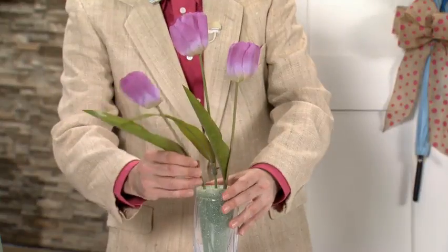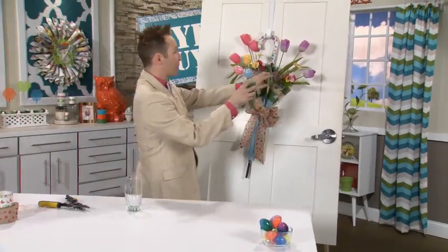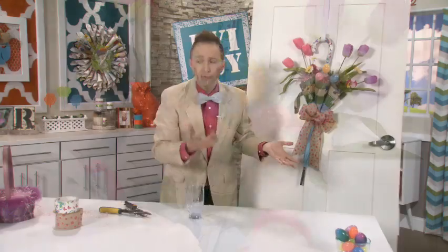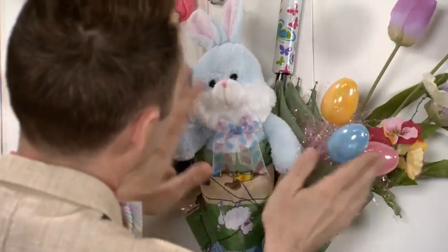Now we're going to continue and put some purple tulips on the other side — I'm going to poke these right down and put them in one of the flaps. But guess who needs a place? The cute little Easter bunny! And we're done, and it's very inexpensive to make.